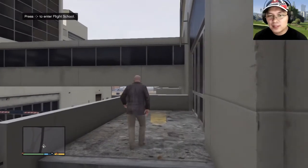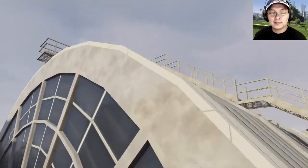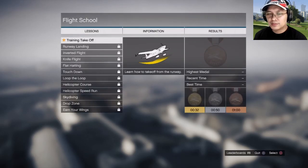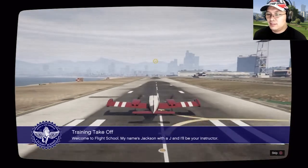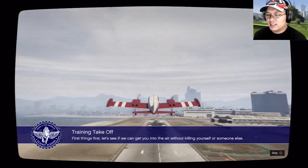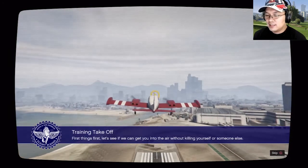Flight school. Let's learn how to take off. Let's see if we can get you into the air without killing yourself or someone else.